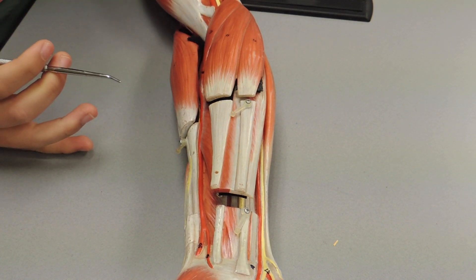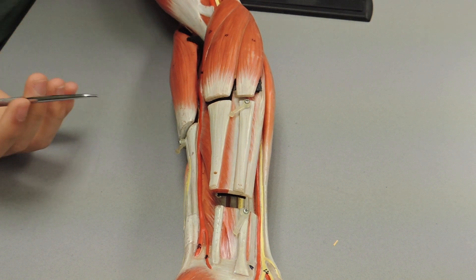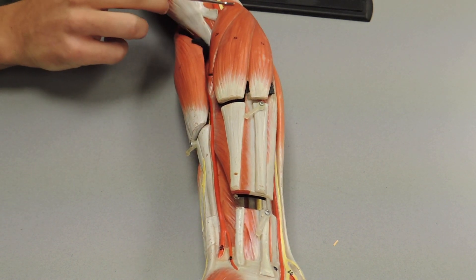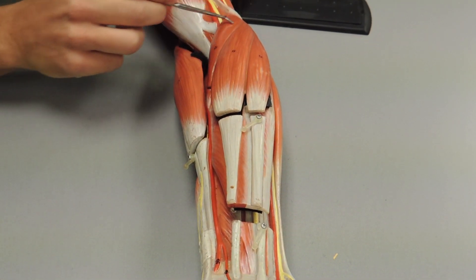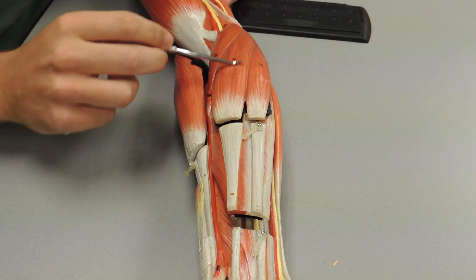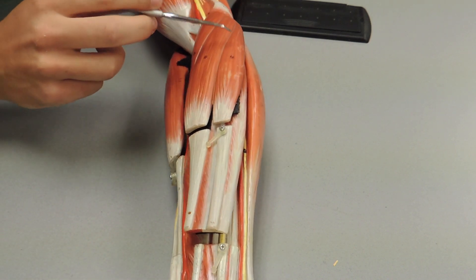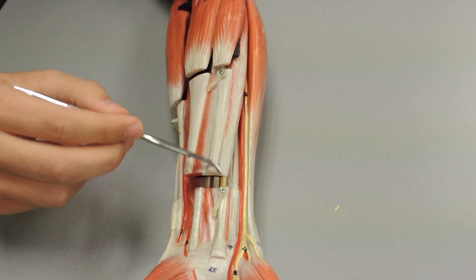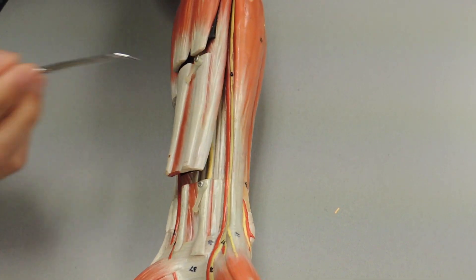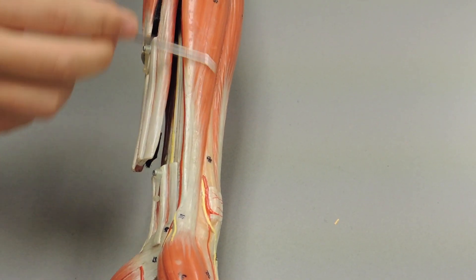These are going to be the muscles of the forearm, both anterior and posterior. First we have our pronator teres. Moving medially we have the flexor carpi radialis, then you have your palmaris longus — not everyone has one — and you have your flexor carpi ulnaris.